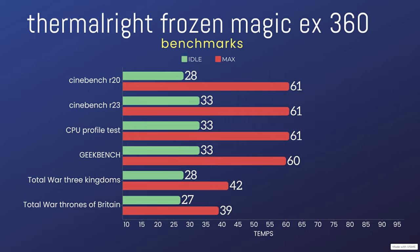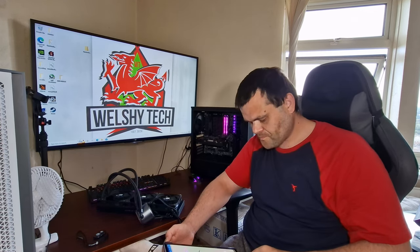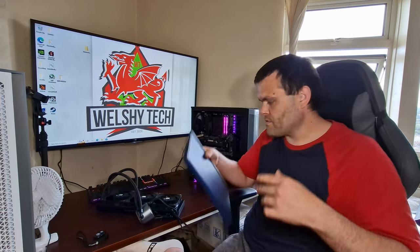The Three Kingdoms result was a bit higher, probably because it's a more demanding benchmark with more characters involved — so that could be the reason why it went so high, or that game simply utilizes more of the CPU. That's the benchmarks. I will make sure I put the graphs up in the video.